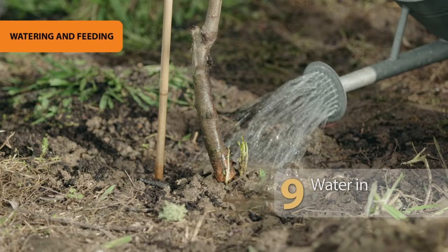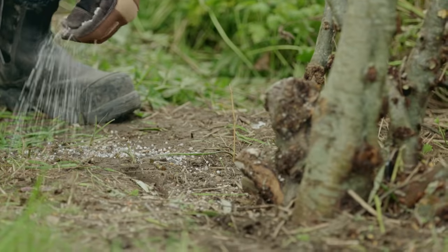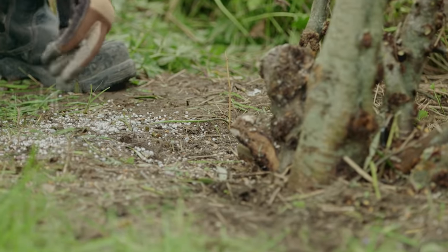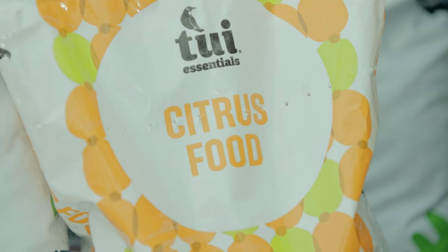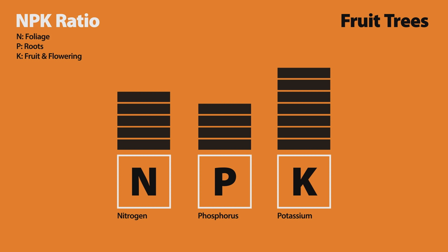Finally, water in. Well watered and fed trees will produce better fruit, so feed in spring and again in summer with citrus and fruit tree fertiliser. It's got the ideal NPK ratio for fruit trees, with a heavier dose of potassium K for fruit and flower production.